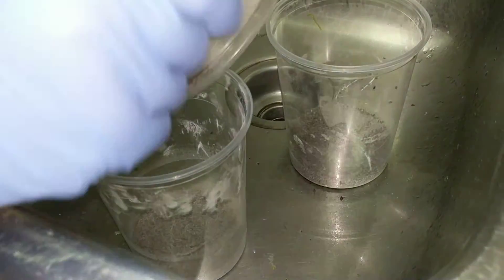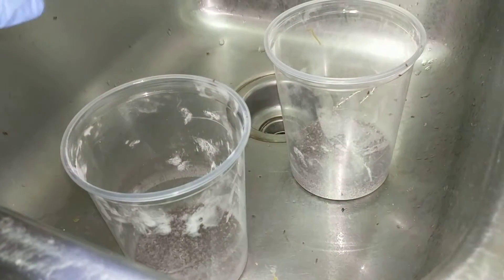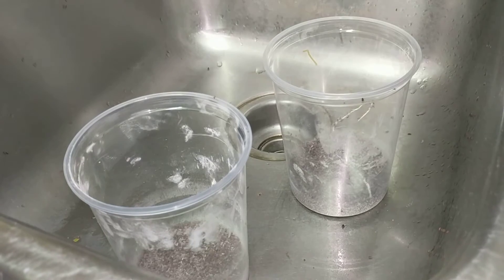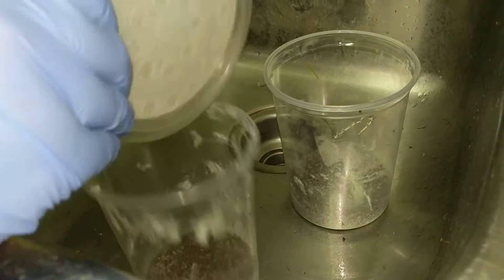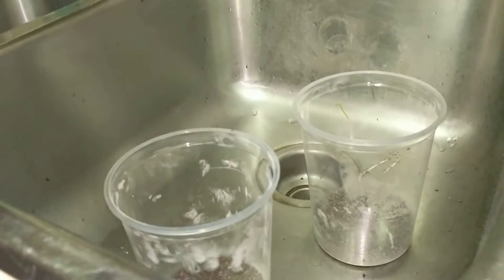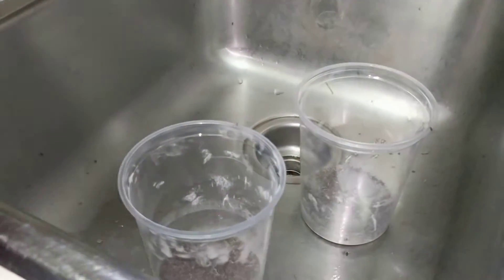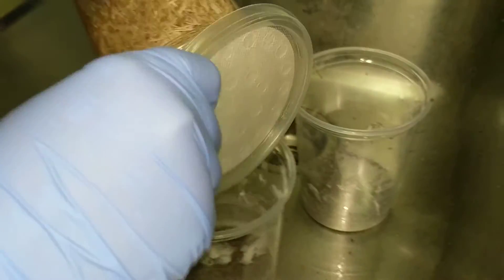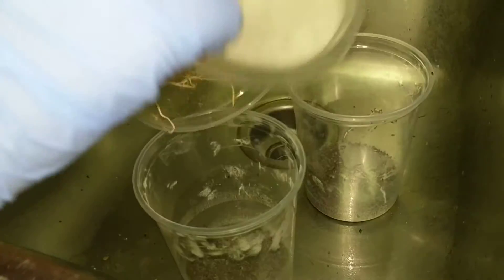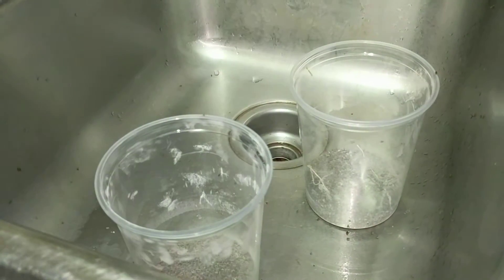My frogs know when it's feeding day and they'll all be by the window waiting on their food. Actually my geckos too, and my chameleons. It's not a bad idea to be on a schedule for every animal because they all learn. They appreciate the consistency and I find that knowing they're going to get food helps them be healthy and happy. That sounds kind of cliche, but that's what I've learned over the last couple of years of being pretty religious about their feeding schedule and the frequency.